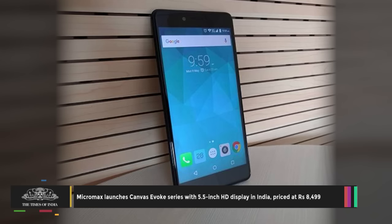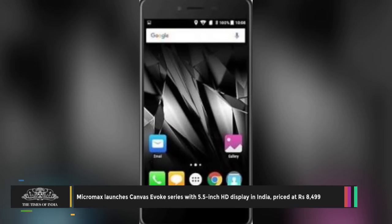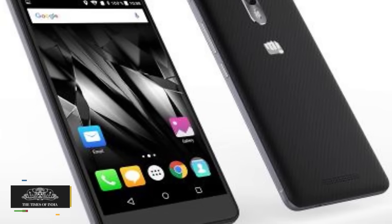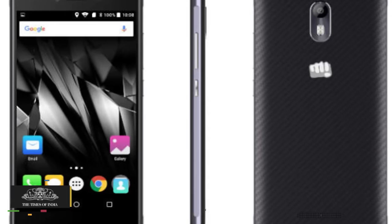Micromax Canvas Evoke runs Android 5.1.1 Lollipop out of the box. It features a 5.5-inch HD resolution display with a pixel density of 267ppi and Gorilla Glass 3 protection. It also has a 2.5D glass front panel.